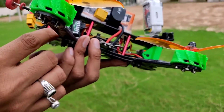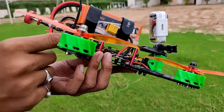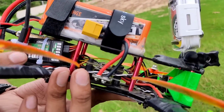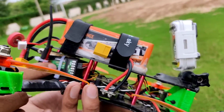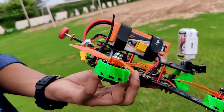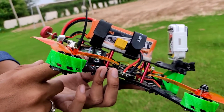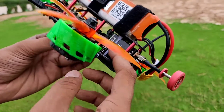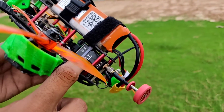At the back you can see there is a FlySky FS-iA6B receiver. The main plus point of using this receiver is that it supports iBUS, so we don't need to buy any extra receiver — we just use this receiver which comes in the box with the FlySky FS-i6 transmitter.